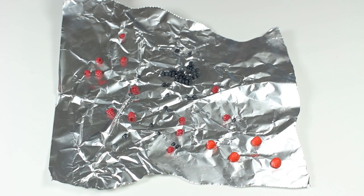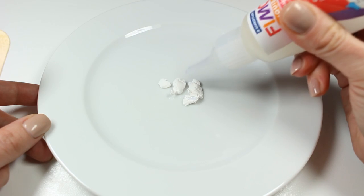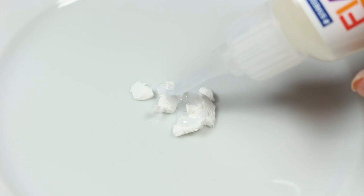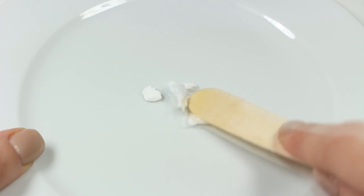You want to bake all berries according to your clay instructions and in the meantime we can prepare the whipped cream. I'm going to mix these tiny pieces of white clay with a little bit of Fimo liquid until I get a nice and smooth consistency.